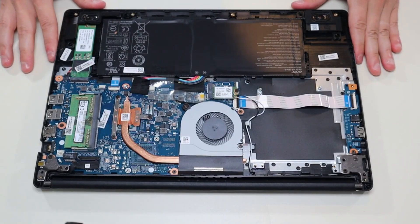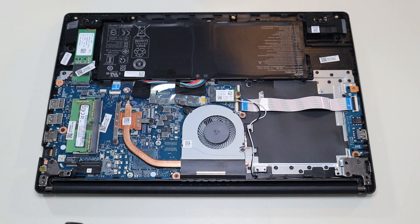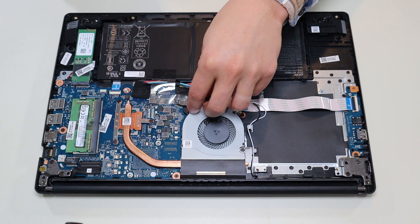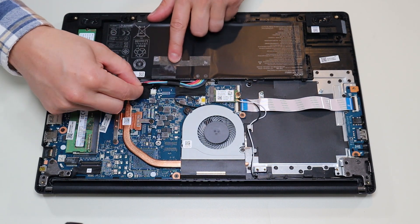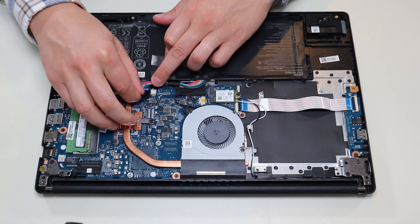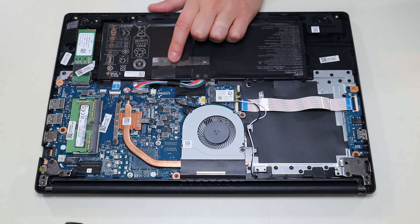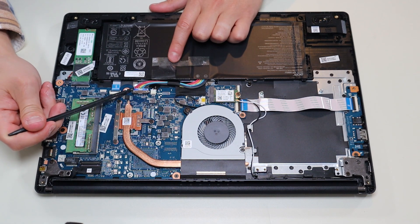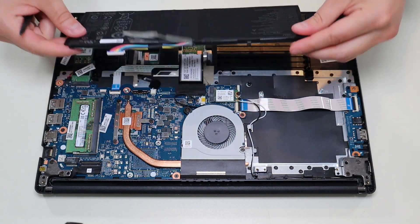Once you have your bottom case off, this is what you're looking at for the inside of your computer. Before I touch anything, I either remove or at least unplug the battery. Your battery is right here — it's really easy to operate, no additional screws, it's just plugged into the motherboard. I'm going to peel back this tape holding it to some inside components, and there's some more black tape over the actual battery plug. The battery plug has a grip on either side, so I can use my pry tool or fingernails, push on each side, and that battery plug comes right out.